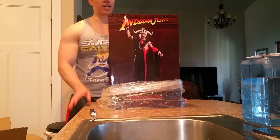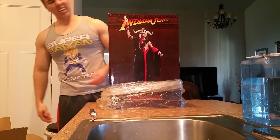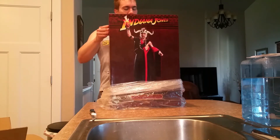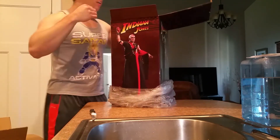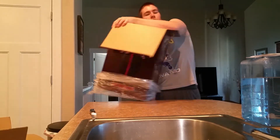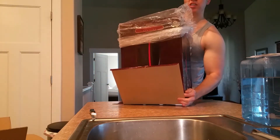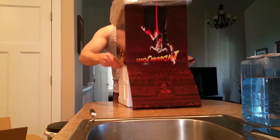I got a killer deal on this on eBay. Most of them were going for around $800 plus, but I convinced a person to sell me theirs for less than my Indiana Jones premium format, which is kind of rare. I got it for around $460 shipped — brand spanking new, new in box. This is number 62 of 400.